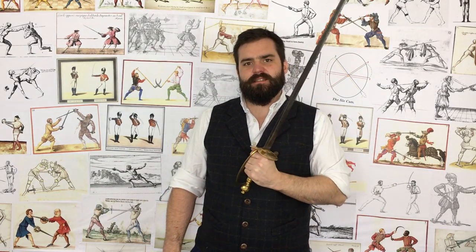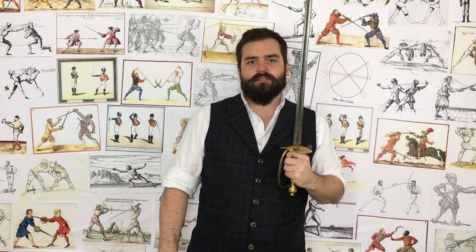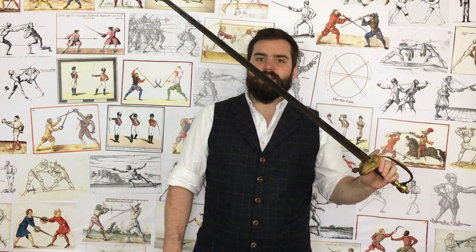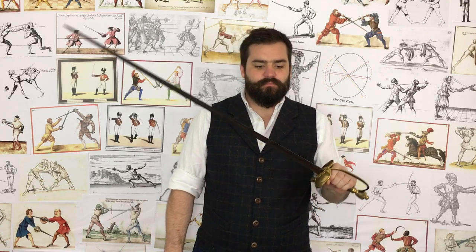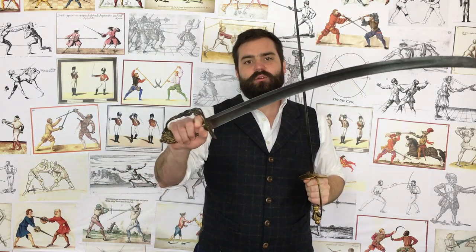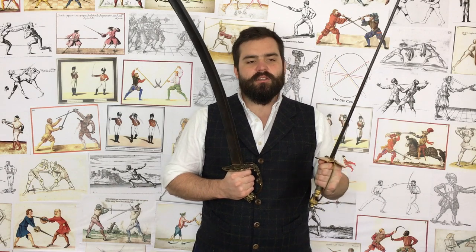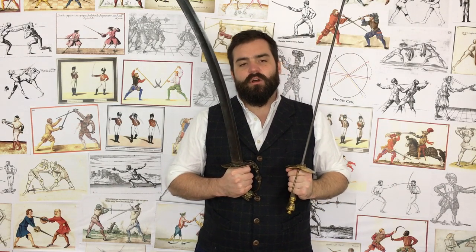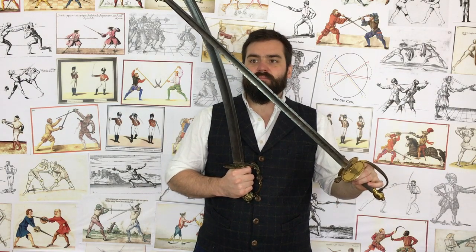Is it too short? The regulation Spadroon from 1786 onwards until it left British military service was 32 inches — sometimes a little under or over, but very little variety in blade length. A lot of people say that's a short sword. No it isn't. In the time of the Spadroon, most infantry sabers were shorter — around 30 inches, down to about 28. Small swords were around 30 to 32 inches, cutlasses around 27 to 29, and even the largest broadswords used on foot were often 32 to 34 inches.